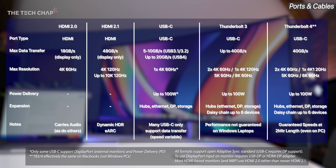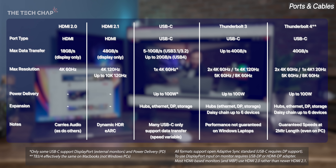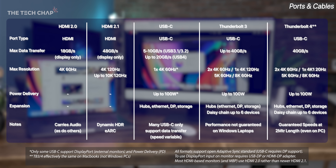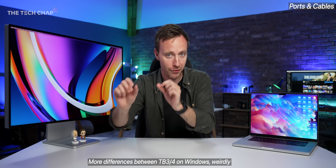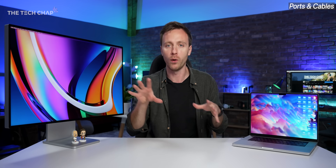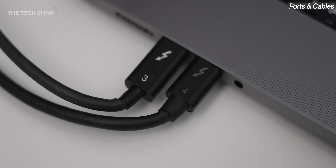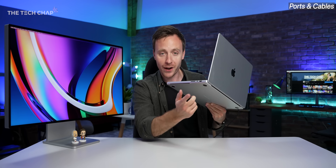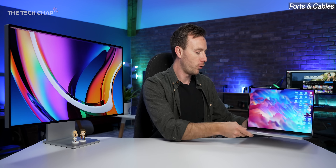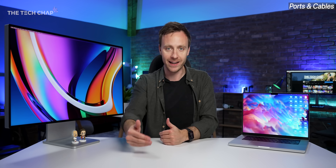This stuff can get very complicated — a whole video could be dedicated to the difference between HDMI 2 and 2.1, USB-C, and Thunderbolt. All recent MacBooks from the last few years have USB-C ports that support Thunderbolt 3 or 4, and they're effectively the same thing in terms of max speed. So you've got Thunderbolt on your MacBook, and you need a Thunderbolt cable or high-bandwidth USB-C cable, plus a Thunderbolt display for the best results. The latest MacBook Pro 14s and 16s also get an HDMI 2 port, which isn't as good as Thunderbolt but can still get you 4K 60 and HDR.